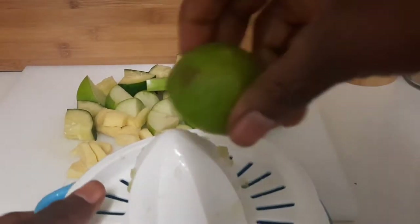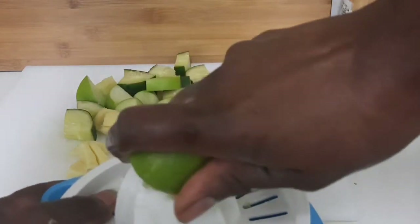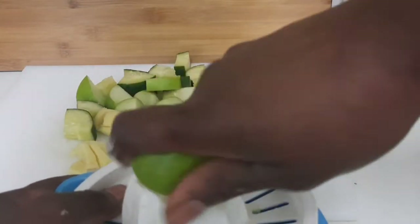I'm gonna juice my lime. I'm using one lime — actually, I'm gonna use two limes.